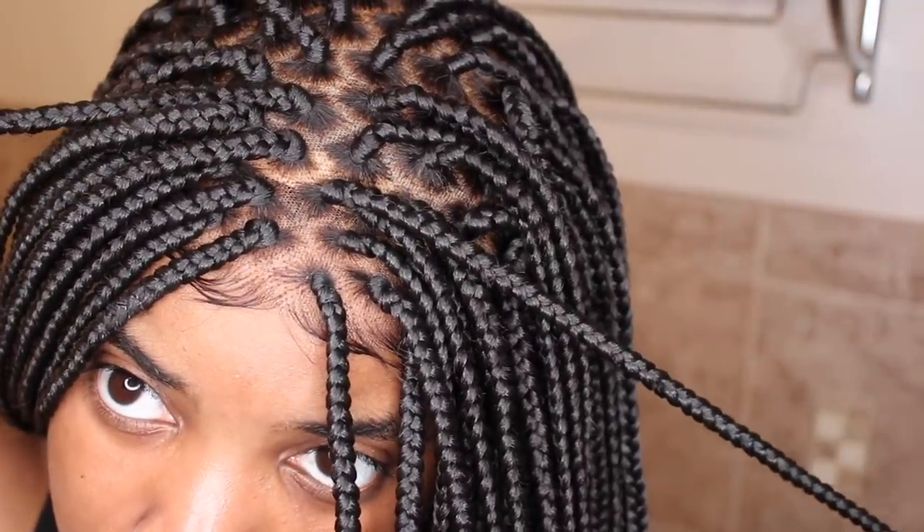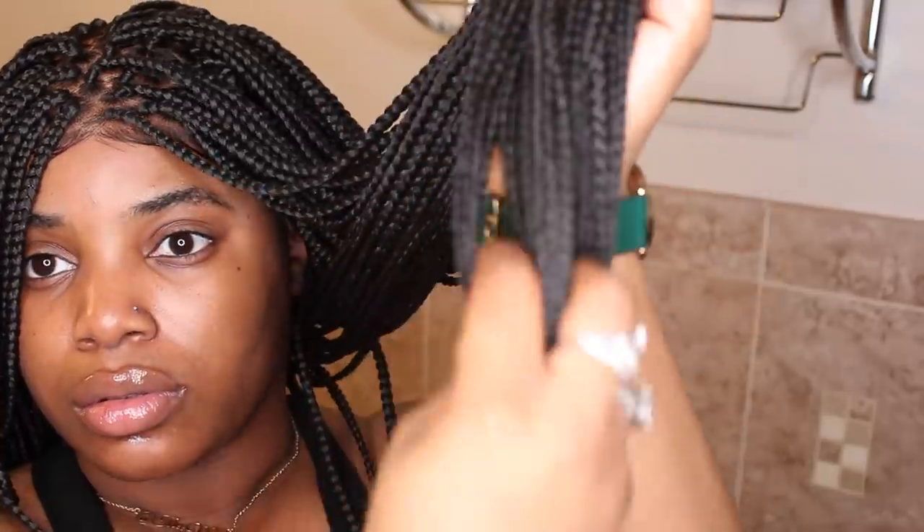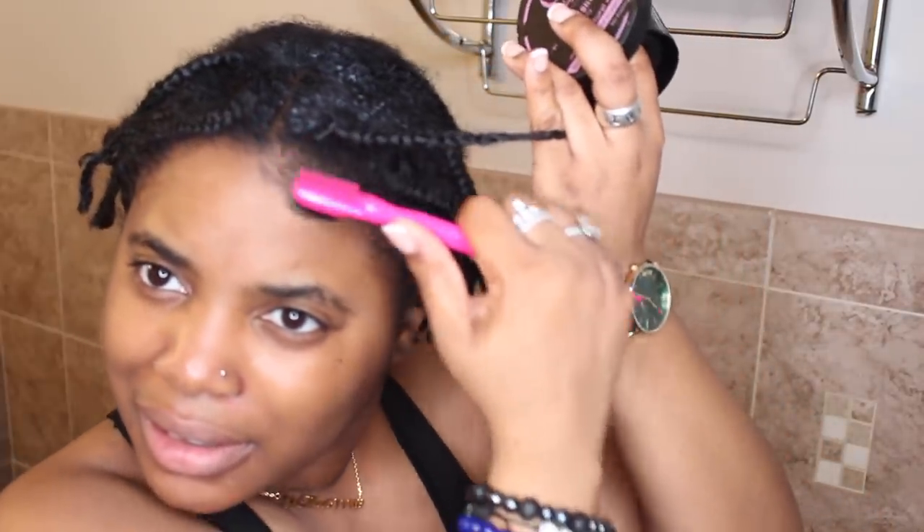So this is edge control — I forgot what it's called but I'm going to link it down below. It is from one of my subscribers who has her own edge control company and it works very, very well. I start off by smoothing out my edges because it's very important when it comes to a wig — you don't want anything coming out, you want people to think these are real braids.